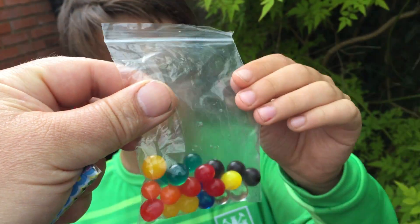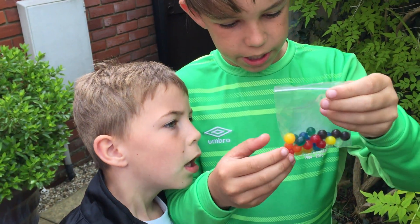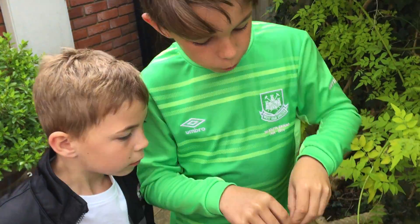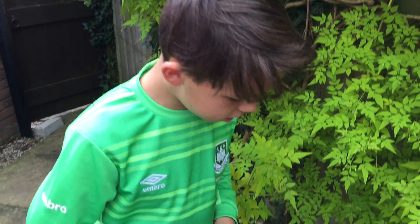We've got orange, green, red, blue, and black. What we're gonna do is just chuck them in and see what happens.